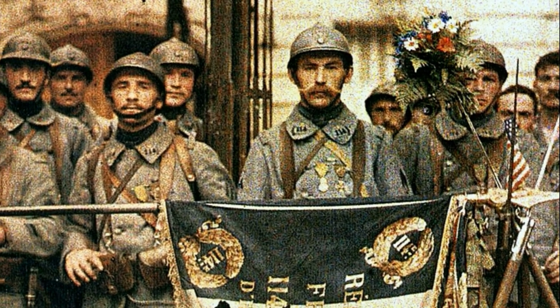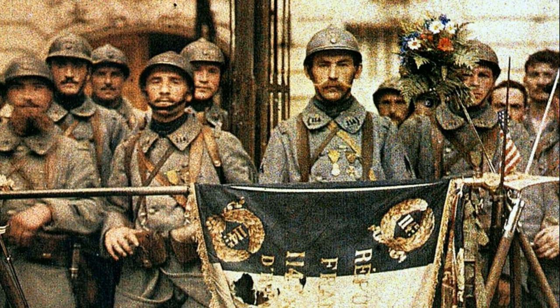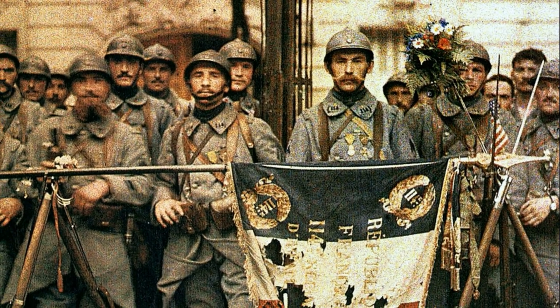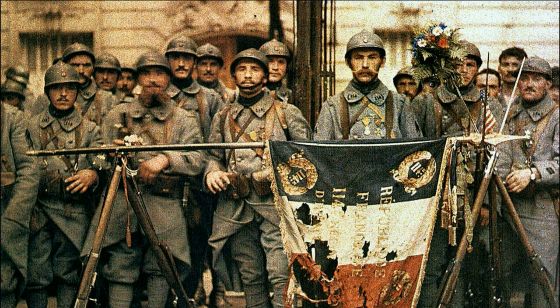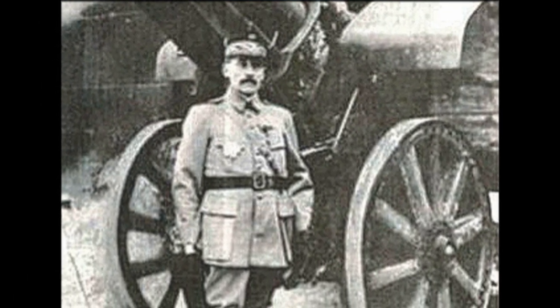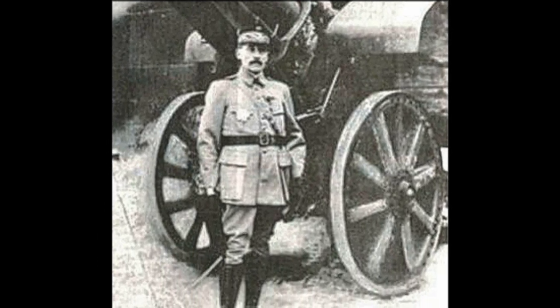World War I was the most brutal and bloody war in human history by that time — 8.5 million soldiers were killed in action, and more than 21 million were wounded. Terrible numbers, but it is even more terrifying to imagine what might have happened if the invention of General Louis Adrian had not been born. Following the example of France, the military helmet eventually became a mandatory part of the equipment of soldiers in all armies of the world, and remains so to this day.